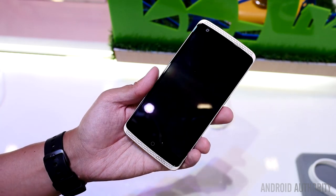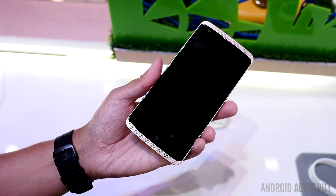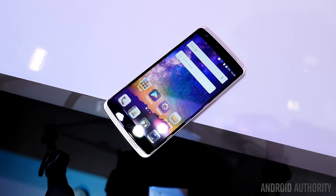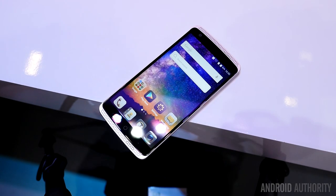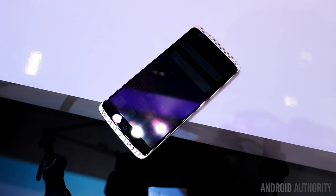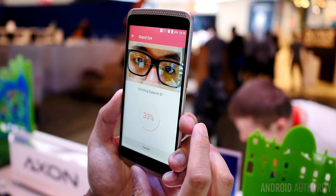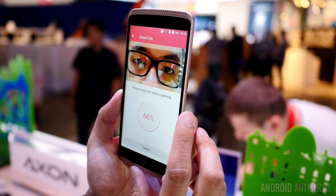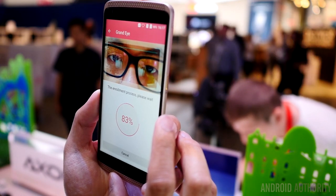The ZTE Axon Elite is now focusing on biometric security, and the fingerprint reader is one of the first places that you'll be seeing that. Moving over to voice command — we didn't really show it in this demo, but you can use your voice to unlock your phone as well. The reason we didn't show it was because it was really loud in our particular area. But what we can show you is the Sky Eye.